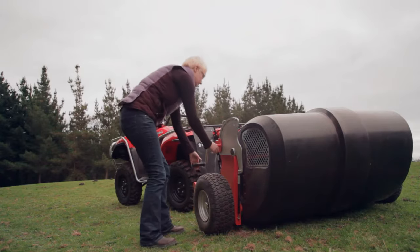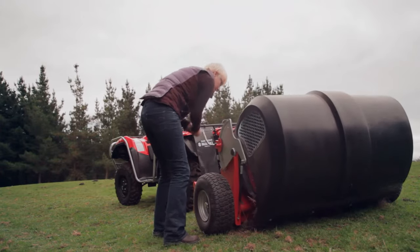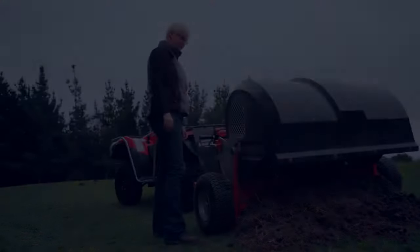And once full, you simply reverse to your chosen waste site where offloading is easy using the hydraulically-assisted catcher. Debris can be easily collected into bags as well for composting or removal.